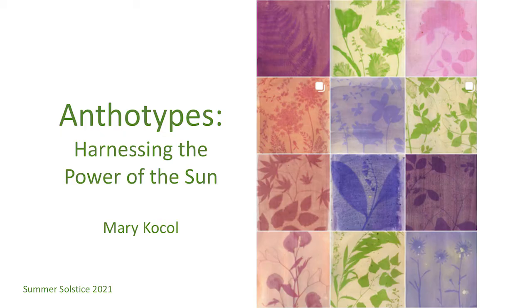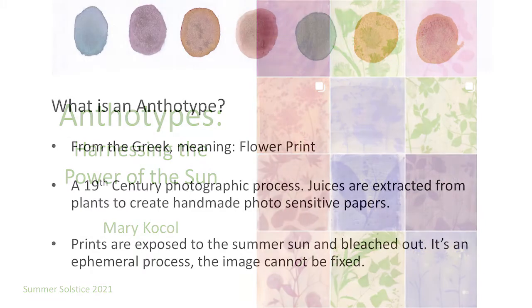I'd like to share a very low-tech photo project that I make from my garden. It's called Anthotype, and it's a very slow, camera-less photographic process. Anthotype is from the Greek, meaning flower print. It's a 19th century photographic process. Juices are extracted from plants to create handmade photosensitive papers, and then the prints are exposed to the summer sun and bleached out. It's an ephemeral process — the image cannot be fixed.